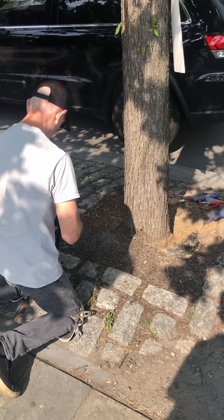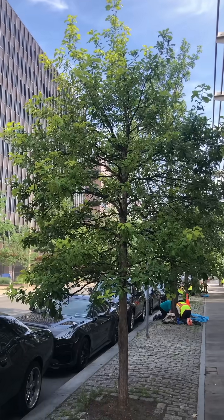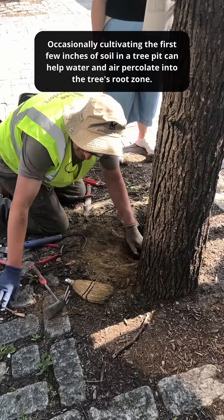The main issues we're dealing with are soil compaction and improper planting. Some of these trees were planted too deep below grade, and soil compaction can happen from anything — people stepping on the tree, vibrations from the road, vibrations from the subway. All of that soil settles and compacts over time and it really makes it hard for tree roots to grow through and get the oxygen and water they need.